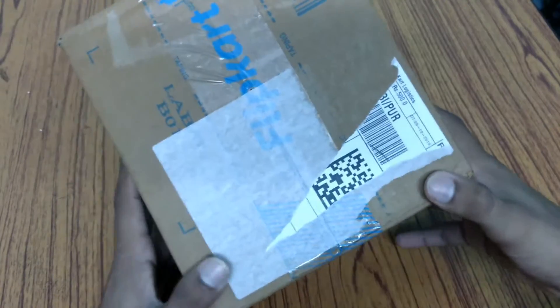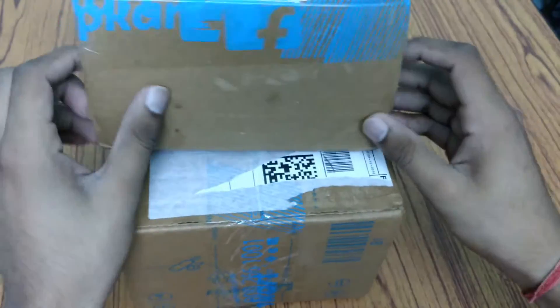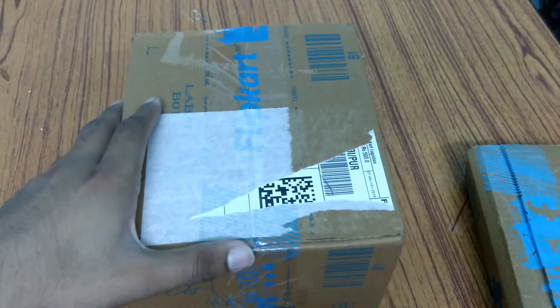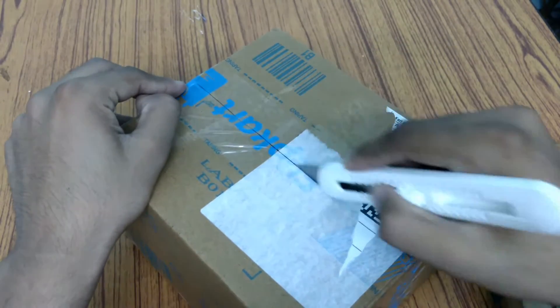Guys, this big box is the ANT VR, and the small package is the remote control. So guys, I will be unboxing them one by one, so let's start doing the unboxing of this ANT VR.